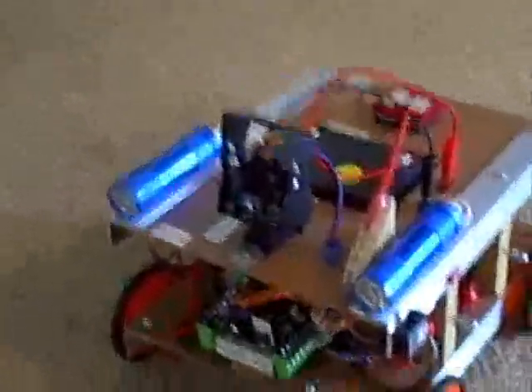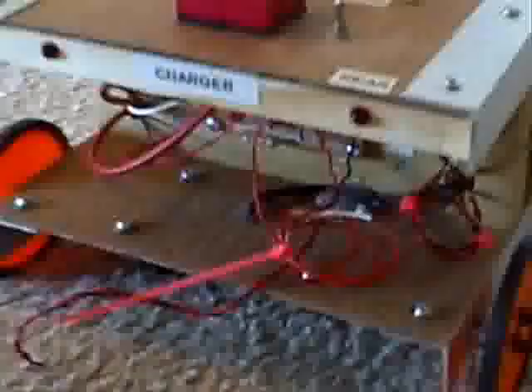He's got a pan and tilt servo on the front, a PIC processor for a brain. He's got four gearhead motors underneath the chassis. There's a charging circuit, there's an RC 2.4 gig receiver.